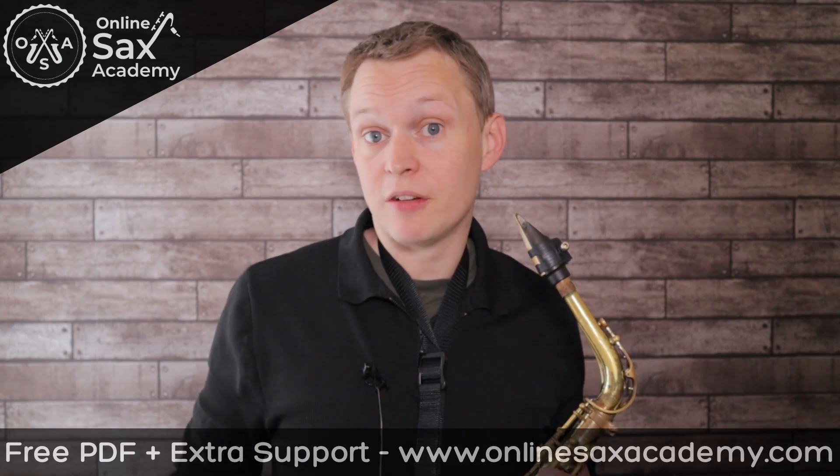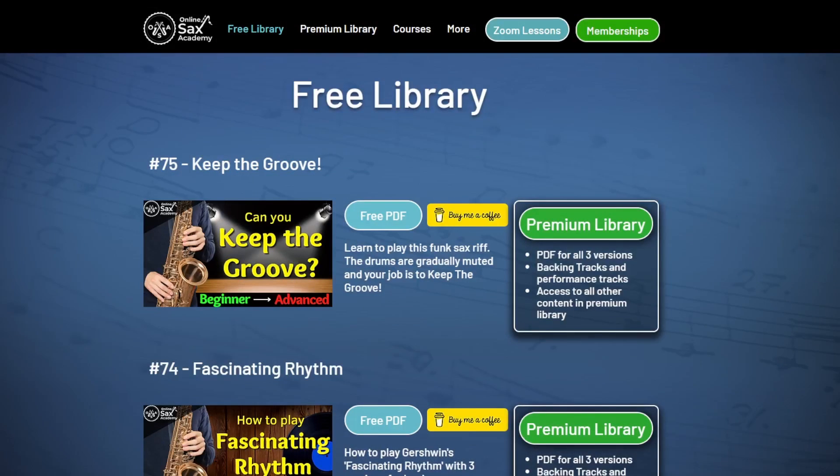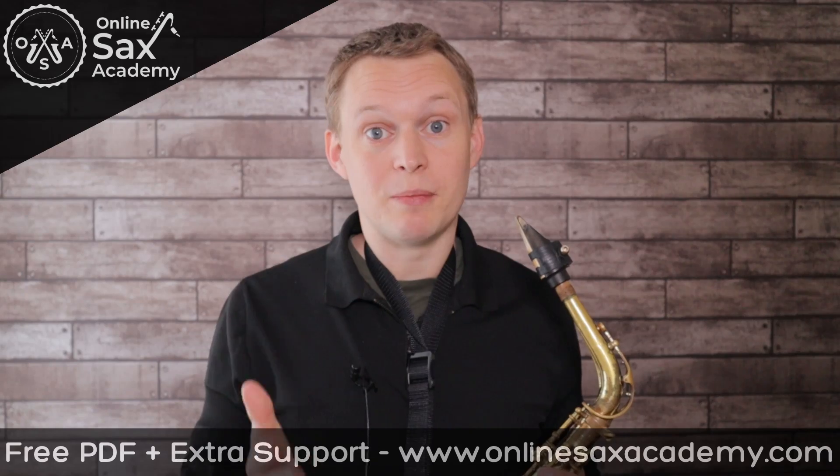If you'd like to get the free PDF of the beginner version that accompanies today's lesson, then you can head to onlinesaxacademy.com — the link is in the description below. Alright, so here's the demonstration of the beginner workout.